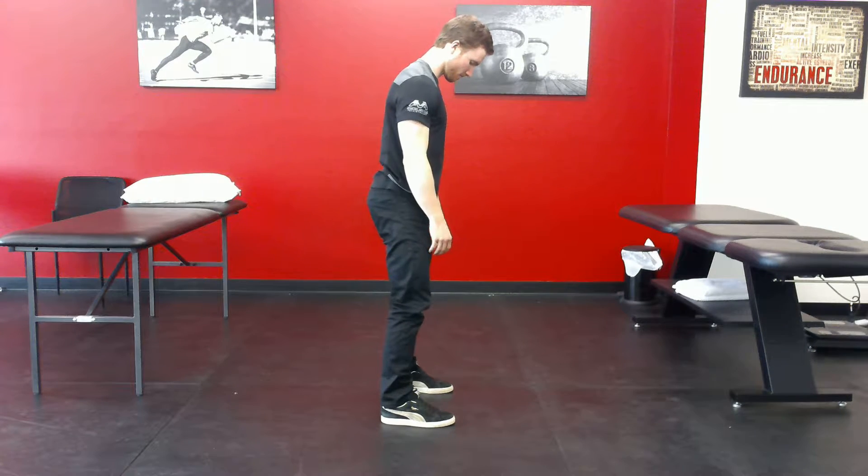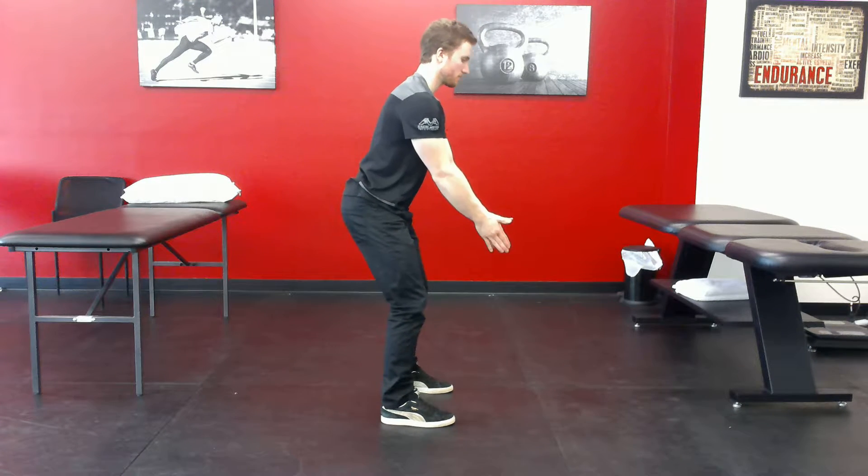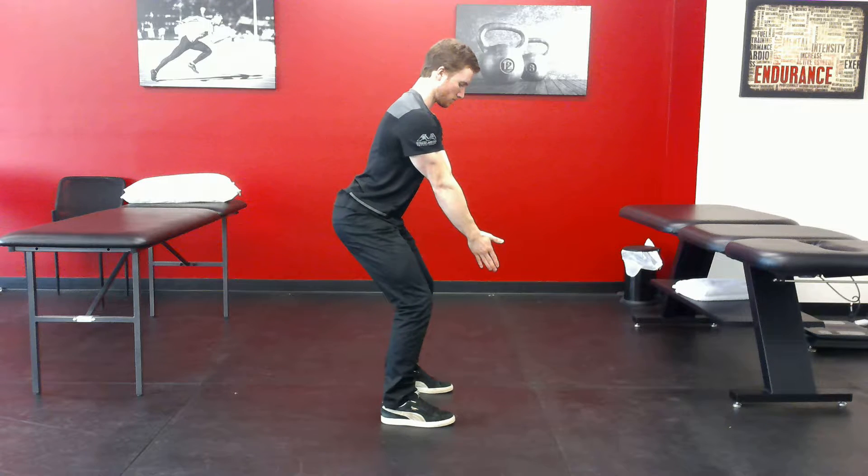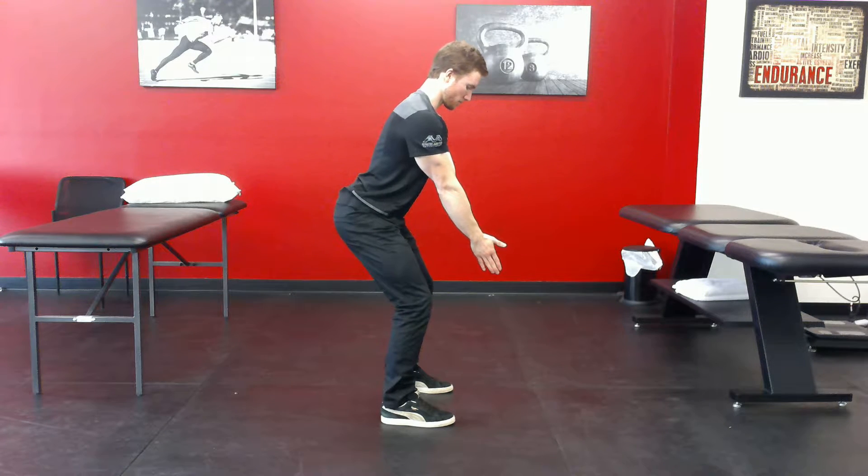What I'm going to do is another thoracic spine rotation and extension drill in the top — basically the bottom part of the squat, or kind of almost like the deadlift setup position. So Jared, when you're ready, I want you to do two rotations each way.